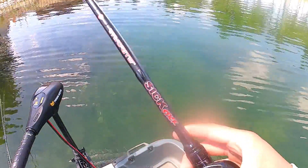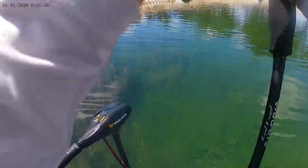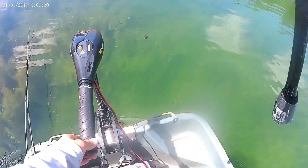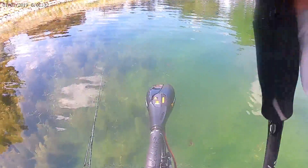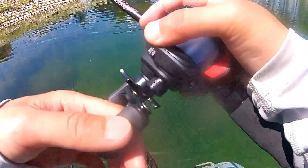The spot I'm fishing is a pretty heavily pressured fishery. A lot of people know about this spot and a lot of people fish it, which makes fishing a little bit tougher for us, but it's fishing so we'll make do with what we got.